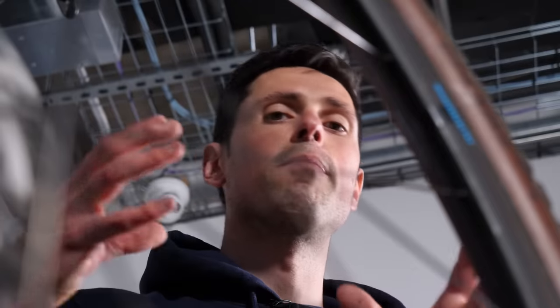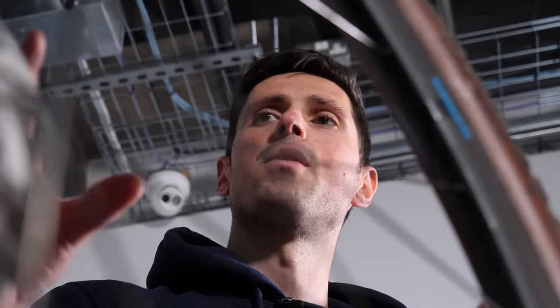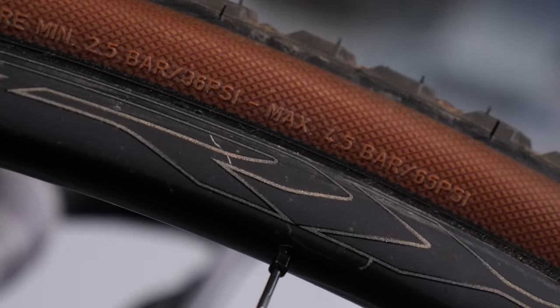In terms of tire pressures, you're probably going to want to check this once a week — that should be a pretty good starting point for most setups. The pressure is going to vary quite a bit depending on the setup that you have on your bike, the width of the tire, and the weight of the rider. As a general starting point, a 25-millimeter road tire with an average weight rider running an inner tube, you should probably look in the region of around 100 PSI.